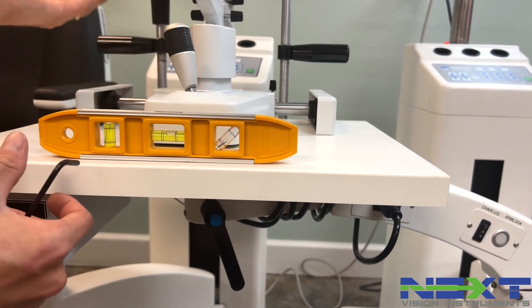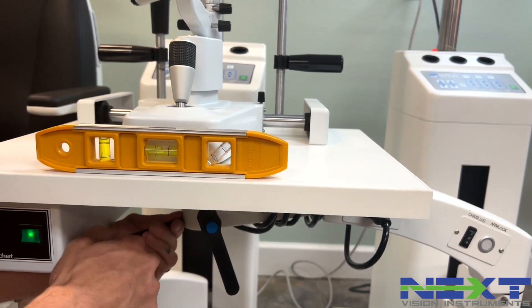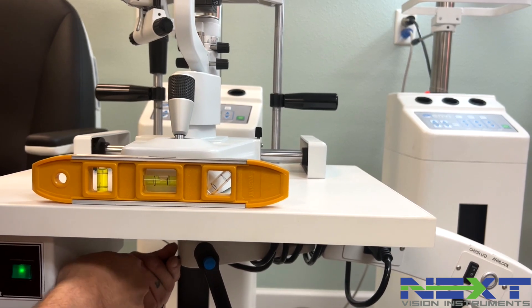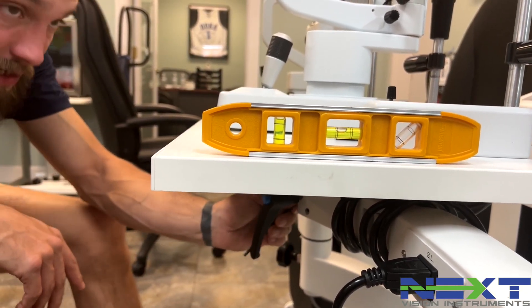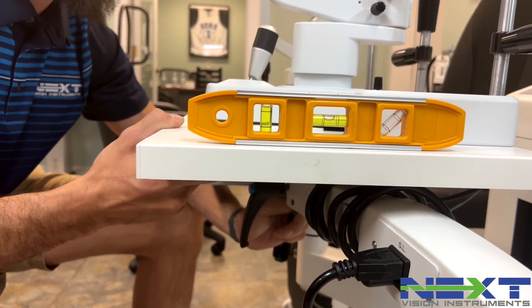Your slit lamp doesn't walk away from you. We'll just snug the rest of them up and try to get a little bit more level. And if you need to go back one way, just loosen one side and tighten the other in small increments, so you don't have to start all the way over.